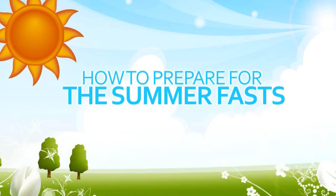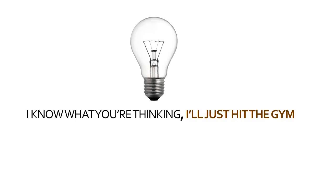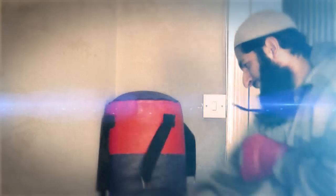How to prepare for the summer fasts. I know what you're thinking — I'll just hit the gym. No, that doesn't work for fasting.